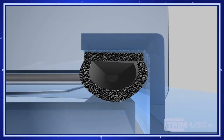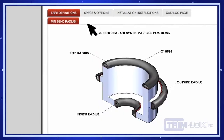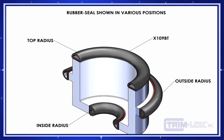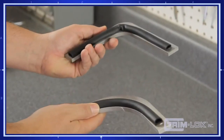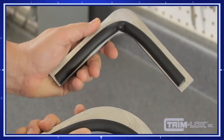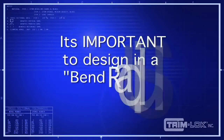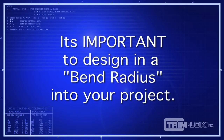Each of the rubber seal profiles has a minimum recommended bend radius by Trimlock. The reason for this: as the part is installed into a radius, if it kinks, you'll automatically have a leak. The trick is to pick the proper bend radius in comparison to your application. It's also important that you design into your application the appropriate bend radius for the rubber seal.